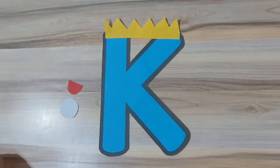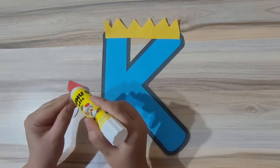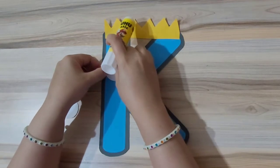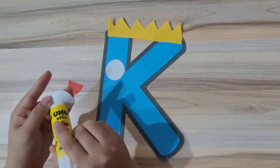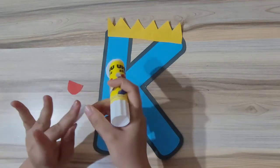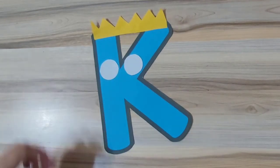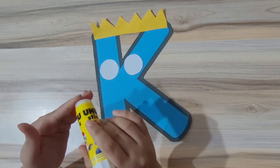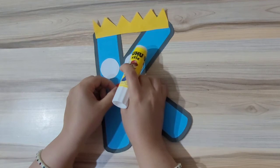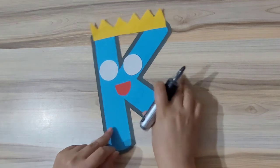The next thing we are going to paste is the eyes — both the eyes of the king. Now with the help of a marker or a sketch pen, we will make the eyeballs of the eyes of the king.